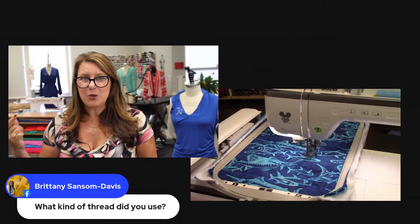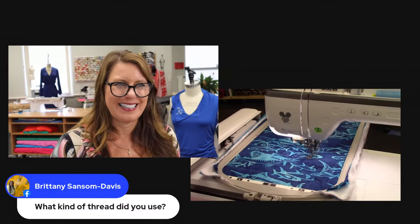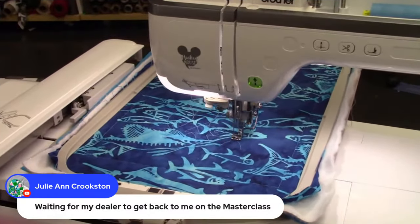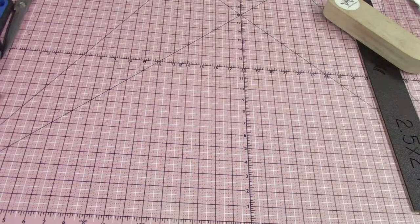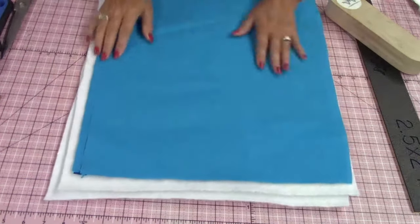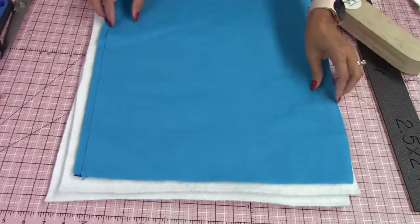While this is working, let's go quilt the other part — so we're multitasking today. Let's go on over here and back to the table. This is one of my favorite things to do. I'm going to be using the digital dual Move-It foot. If you don't have that, you'll just want to use a regular standard J foot — we're going to be doing some quilting.